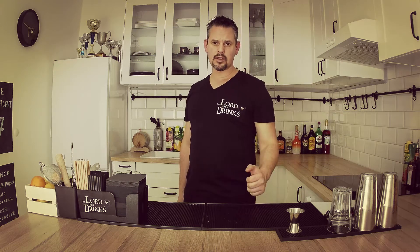Hey guys, this is the Lord of the Drinks. Today I'm gonna make you one of the most modern classic cocktails: the Cosmopolitan.